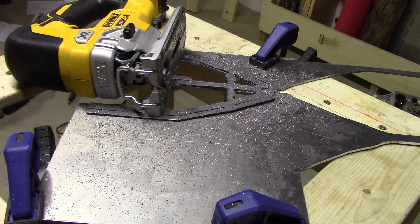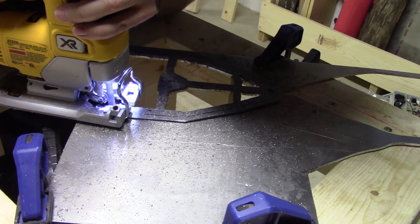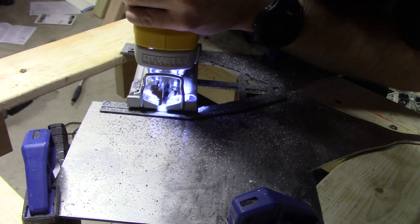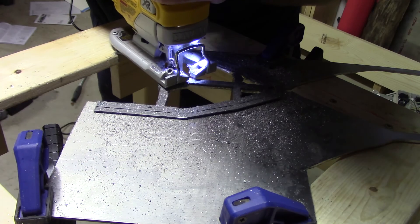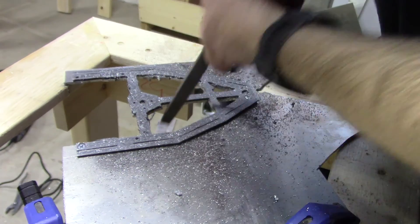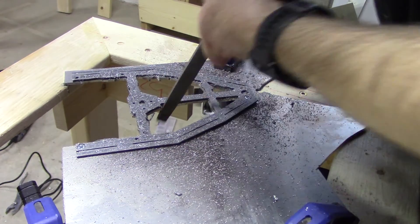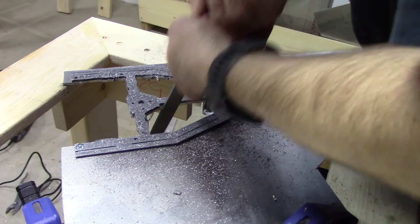Now that the major areas are cut out, I'm going to go back with the jigsaw and do some very careful precision cutting along the edges of the template. This is where you want to take it slow and make sure you cut things as nicely as possible. If you really need to clean things up, you can use a hand file, but that's obviously very time-consuming — so the more work you do with the jigsaw, the better off you're going to be.